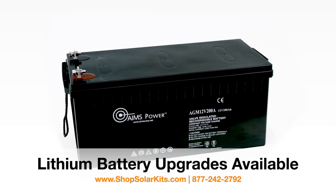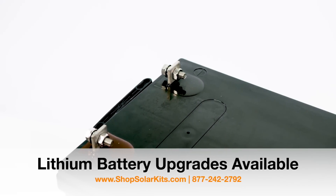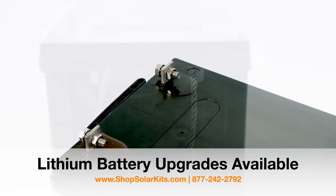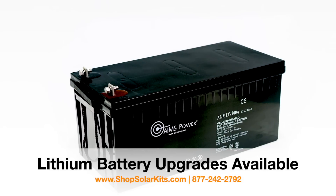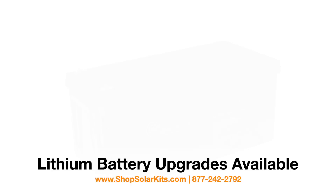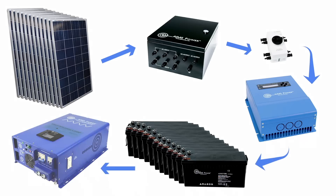We recommend discharging the battery bank to only 50% depth of discharge, giving you up to 14,400 watts of usable power. By staying below 50% depth of discharge, you'll get more life out of your batteries. The battery bank provides power to the inverter charger.